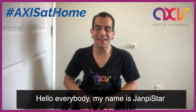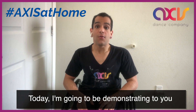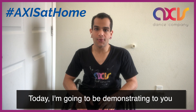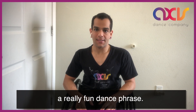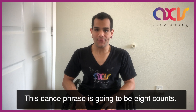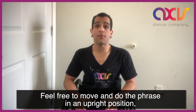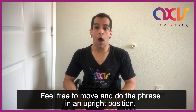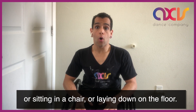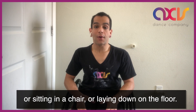Hello everybody! My name is JanpiStar and welcome to Axis at Home. Today I'm going to be demonstrating to you a real fun dance phrase. This dance phrase is going to be a count. Feel free to move and do the phrase in an upright position, or sitting in a chair, or laying down on the floor.